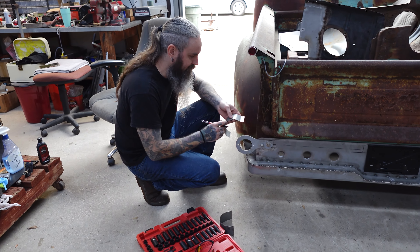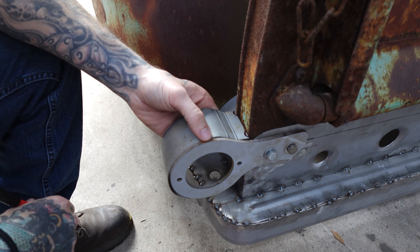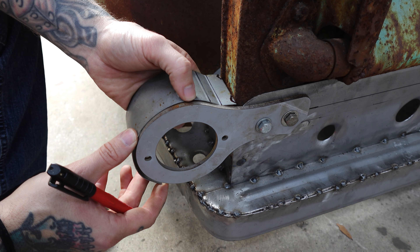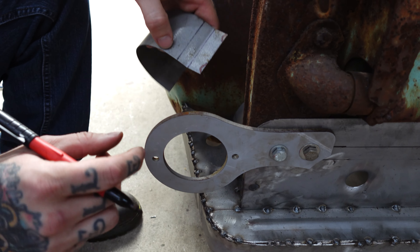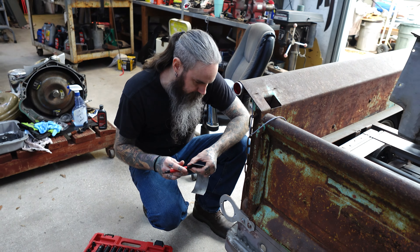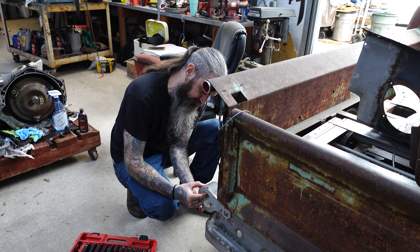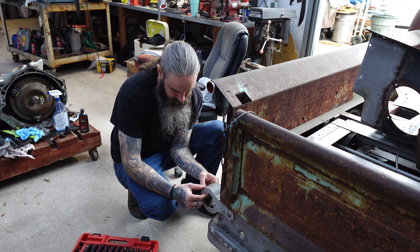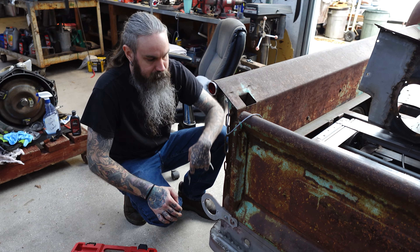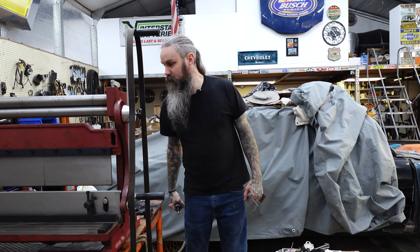What are we marking? Where we have to notch this so it'll fit back in there. We'll notch that out with a burr bit, slide it back in where it needs to be, then grind everything back and start tacking it on. We'll probably make a template for the back side, make sure it looks okay and fits right, then cut it out of some 18 gauge and weld that on too. That's the plan. We already have the burr bit on — hopefully it's a sharp one.